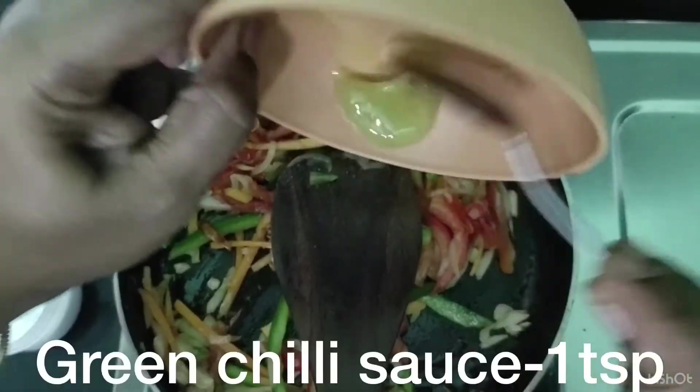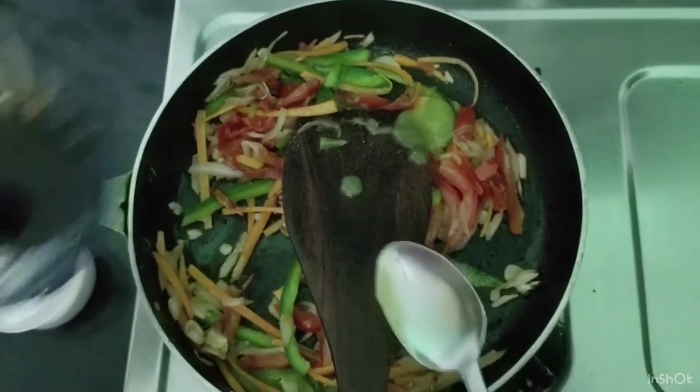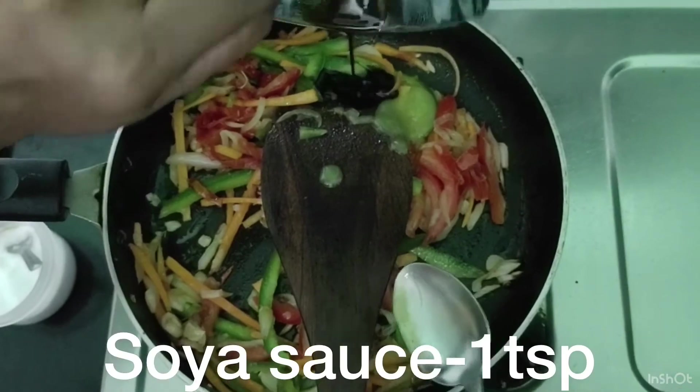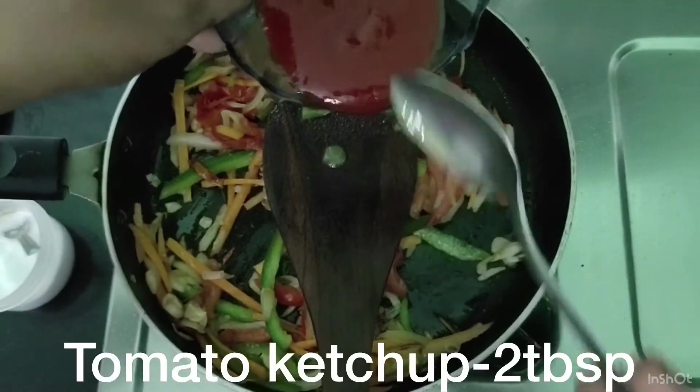Add 1 teaspoon green chilli sauce, 1 teaspoon red chilli sauce, 1 teaspoon soya sauce, and 2 tablespoons tomato ketchup.